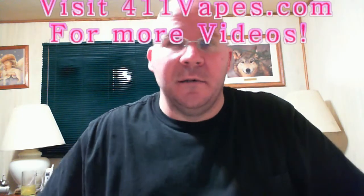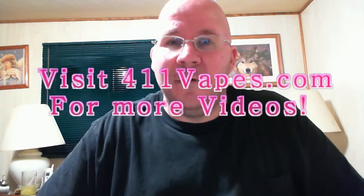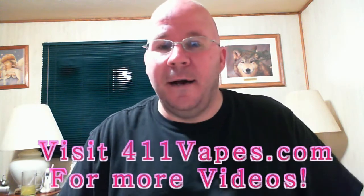There you have it — a stainless steel mesh wick rebuild for the Pro Tank. I hope this has helped somebody out there. Thank you for watching this rebuild tutorial. This is Kelly, 411 Vapes — if you'd like to check out the rest of our reviews, head on over to 411vapes.com. Until the next one, vape safe.